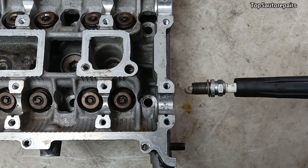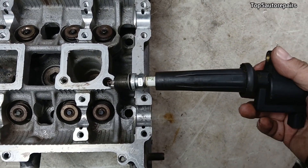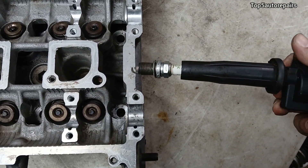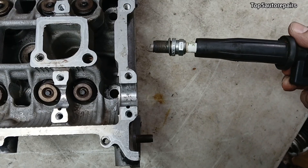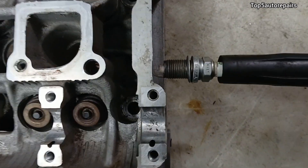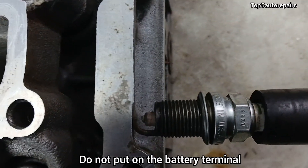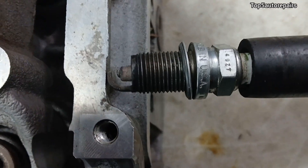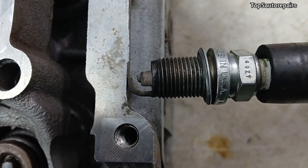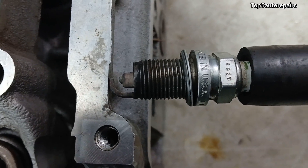Next, check the spark intensity. Make sure the spark plug is still on the ignition coil and the connector is on. Start your engine, then take the spark plug and put it against ground — somewhere on the engine is the best spot. Look at the spark color. If the spark is bright blue and you hear a strong sparking sound, you know the spark plug is going to be good.